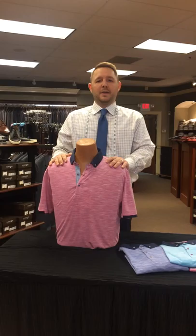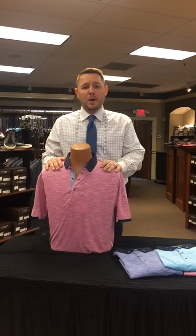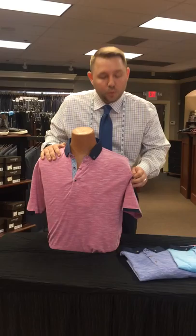Hey everybody, this is PJ Shinkoth coming at you with our very first Why We Love It vlog. A lot of you guys are familiar with our Luciano Viscani line. They're known for their very cool wovens with the contrasting cuffs. Well, here is our very first short sleeve polo edition. We're really excited about this little number.